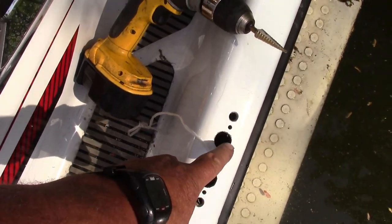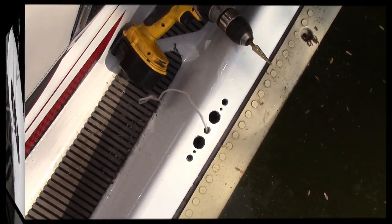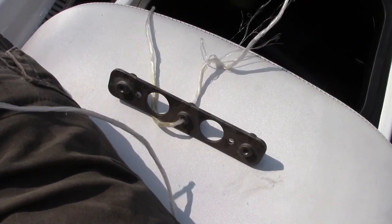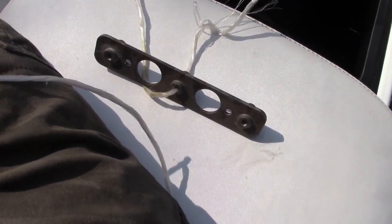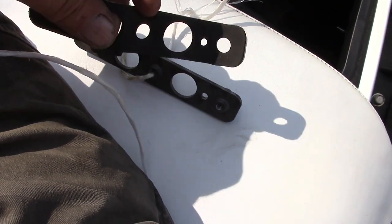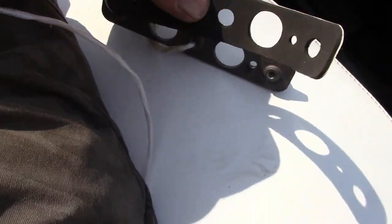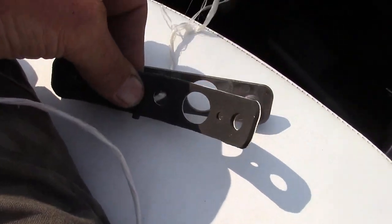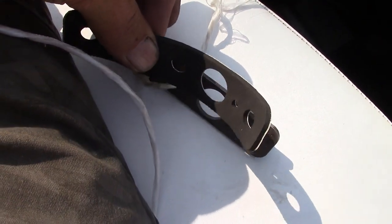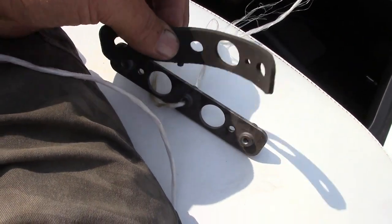You get two rivets — one here and one here — that holds the plate to the underside. The only thing you have to do before you tie the string on — I forgot to do it but I'm going to do it now — is this gasket gets glued right onto there. It's got a self-adhesive glue backing. You put that on there so it keeps the underside watertight. And then you pull the bracket through.